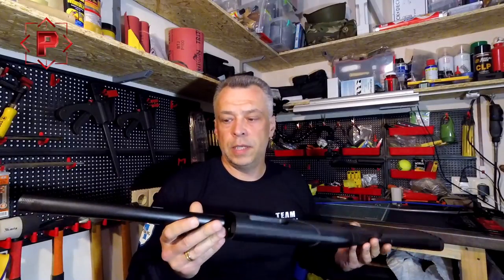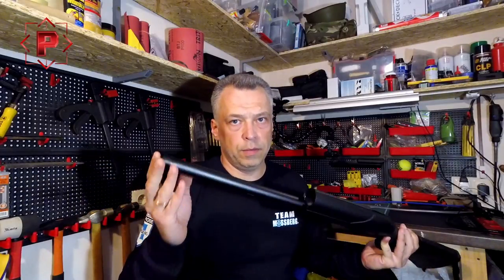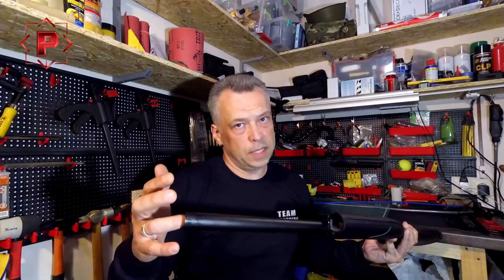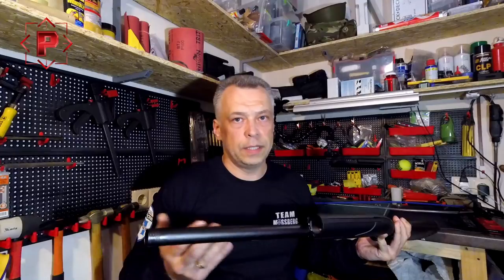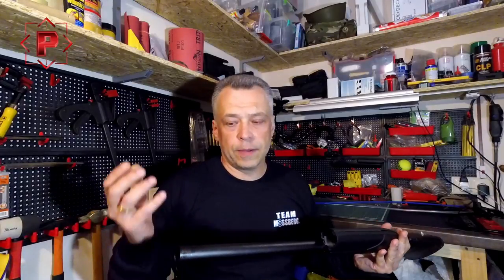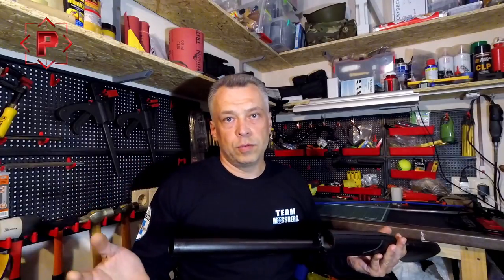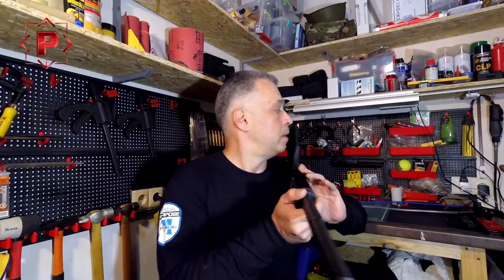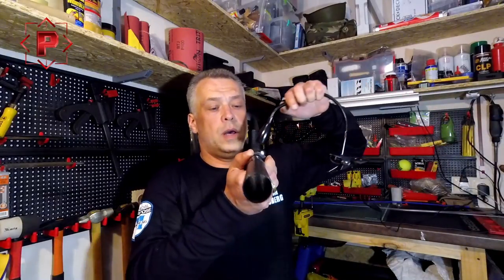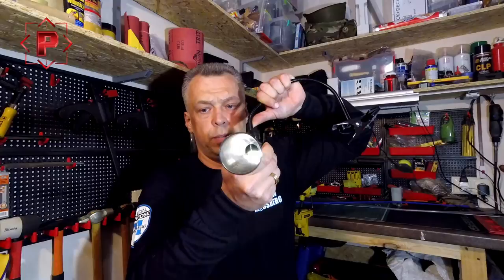But when I disassemble it — fully disassemble it — I find a lot of rust and dirt inside the magazine tube. I was trying to clean it by ordinary way, by oiled patch and ordinary cleaner rod, but it is still dirty. I know shit happens, and today I will try to clean it up and show you how it looks inside with all this rust and dirt.